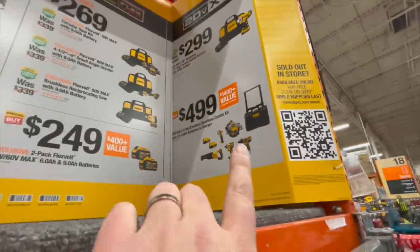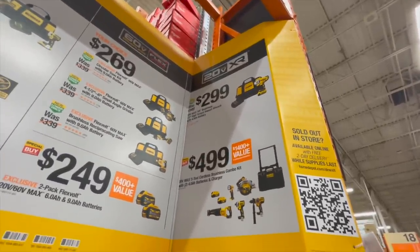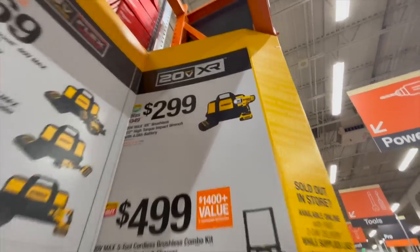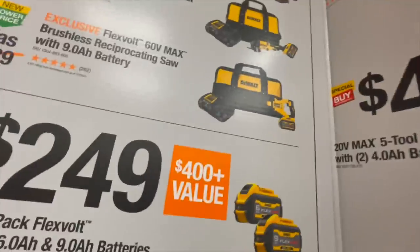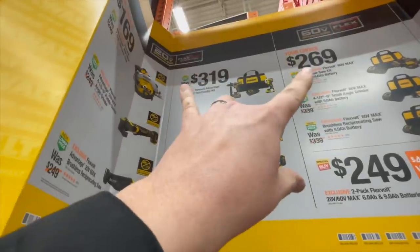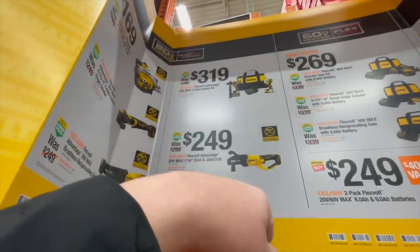$299 for their high torque impact wrench kit with a 4 amp hour battery — though that charger looks like a regular old school charger. Or $319 for that kit, which comes with the 887 and a Flexible Advantage 6 amp hour FlexVolt battery and a 2 amp hour regular battery.